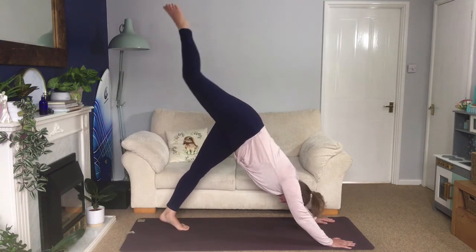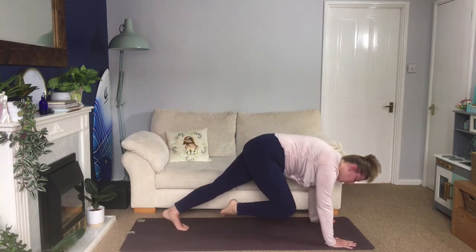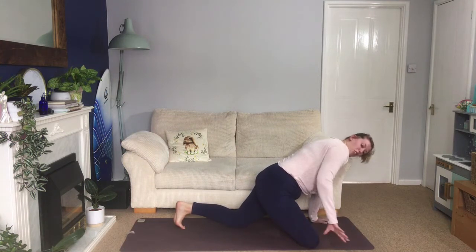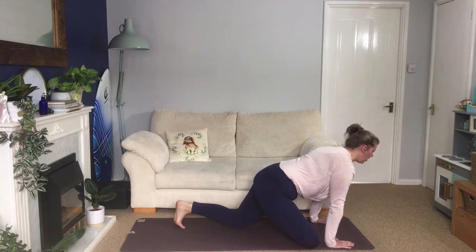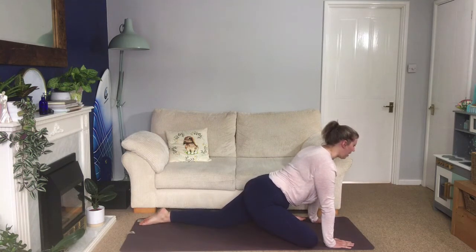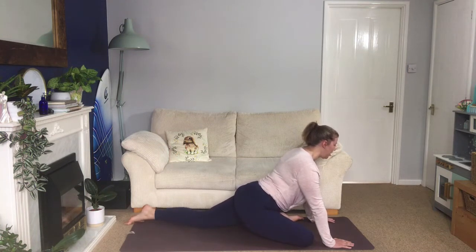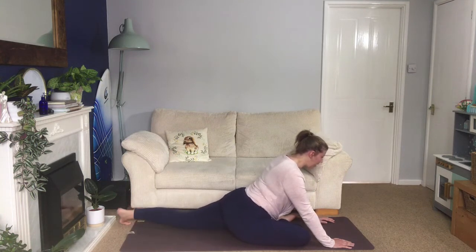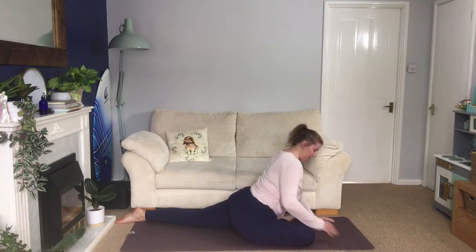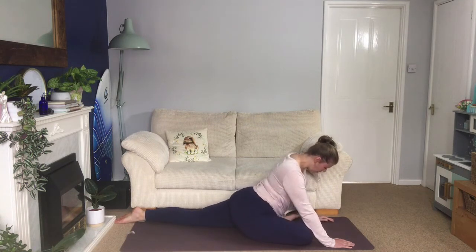Back to downward facing dog. Inhale, right leg comes up into the air. As you exhale, look between your hands, bring your knee forwards, take your knee up behind your right wrist and then take your foot behind your left wrist. Gently lower your left knee to the floor so you end up with your shin coming across your mat. If this is already a stretch here, just hold there. If you're able to, slide your left foot back a little bit — hold there, see how that feels. Maybe you need to stay there, or maybe you can slide your left foot back a little bit more. Keep repeating that until you can't go any further or until your hips come down to the floor. Make sure your hips stay level — your right hip is going to want to sink down and your left hip is going to want to lift, and you want to avoid that. Make sure your left and right hips stay neutral.